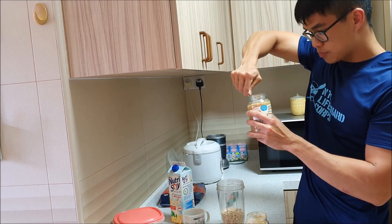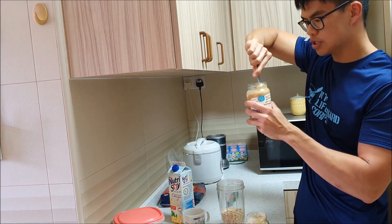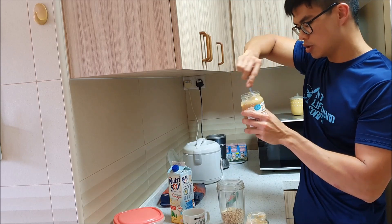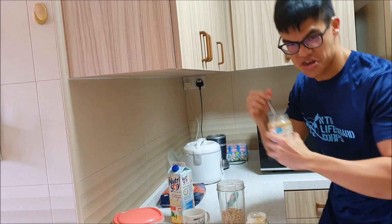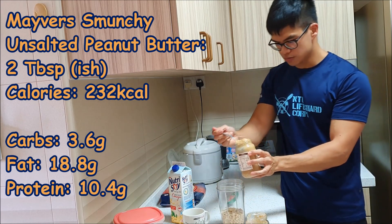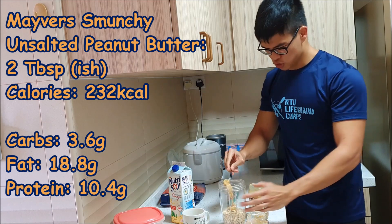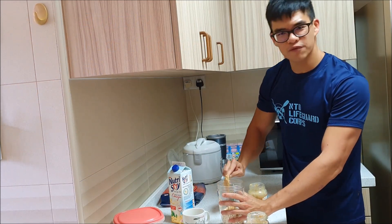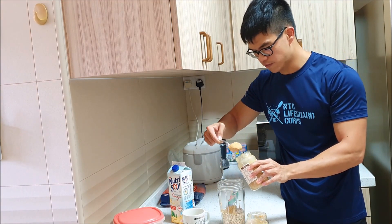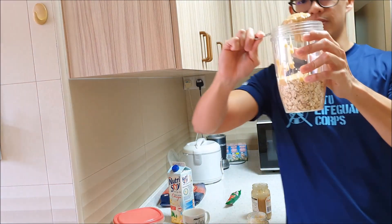Next we're going to have peanut butter — the usual amount I put is two tablespoons. I particularly like this brand; I discovered it when I was doing an exchange program in Perth, Australia. Back here in Singapore it's a bit more pricey than in Aussie, but I got these at a discount. Two tablespoons — I'm generally quite generous — just throw it in. I don't have fancy measuring tools, just whatever I have to work with. That's quite a gracious amount of peanut butter.